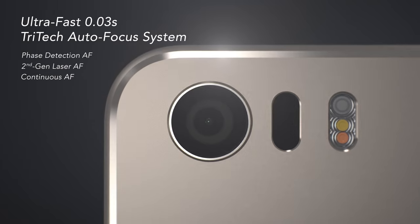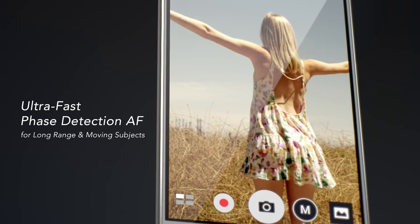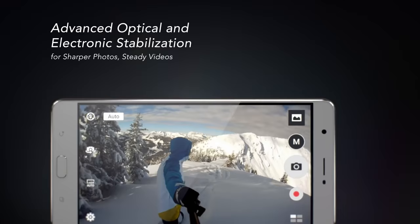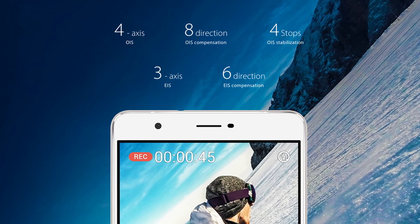Pixel Master 3.0 uses a leading tri-tech autofocus system, made possible via the integration of ASUS' second-generation autofocus, phase-detection autofocus, and continuous autofocus. The combination of these technologies lets you achieve instant, precise focus in just three hundredths of a second. The Pixel Master 3.0's four-axis optical image stabilizer senses hand movements and prevents photos from blurring.